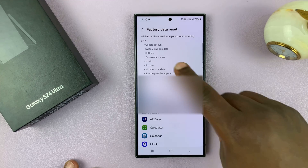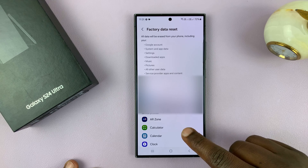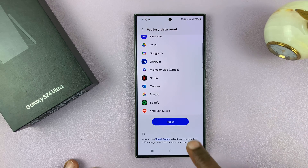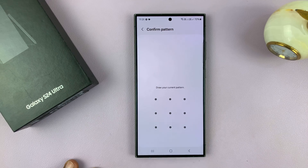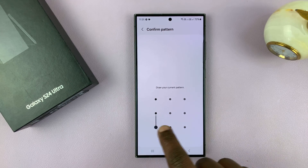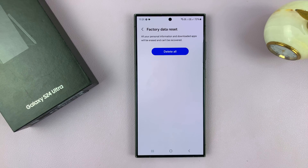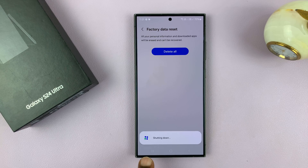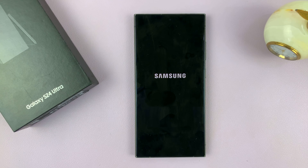Here it's going to explain to you what the factory data reset will do, but I've already explained that. All these apps are going to be removed. So scroll down and tap on Reset. If you've set up a password, PIN, or pattern, it's going to ask for that. Once you grant it, you'll have the option to tap on Delete All and the factory reset process will begin.